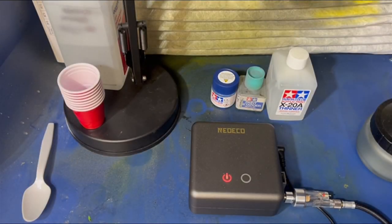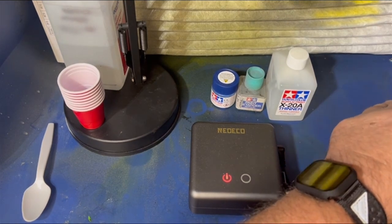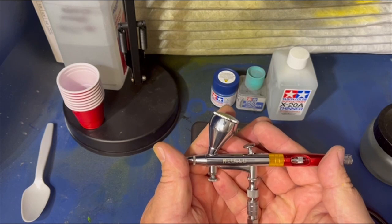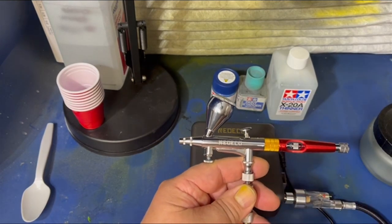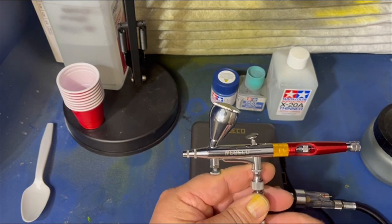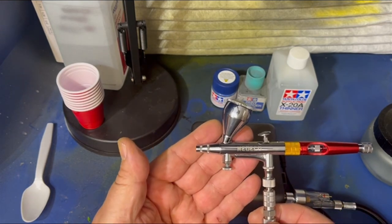Hi, everyone. Welcome back to Grandpa Mark's Hobbies and a how-to video on how to use Neo Echo's two-stage airbrush. I got this a while back — I showed you the unboxing — and it's time to show you a how-to video on how to use this thing.